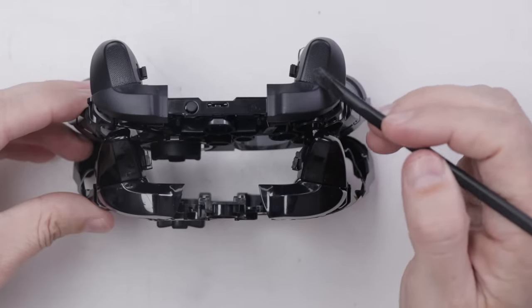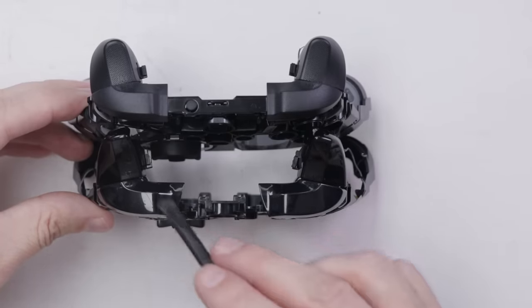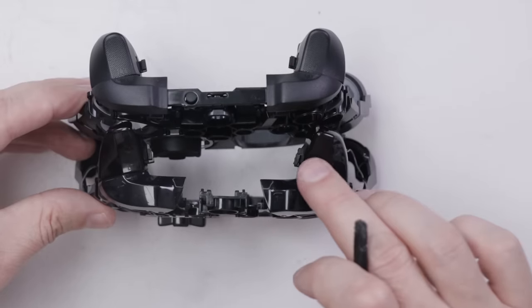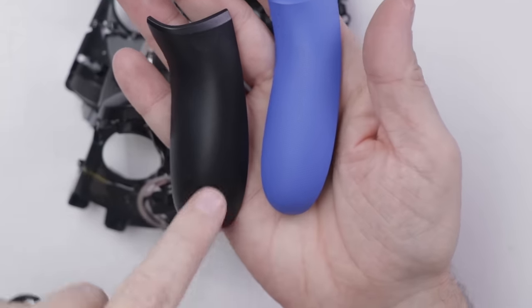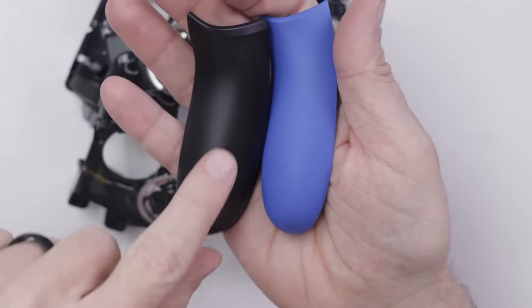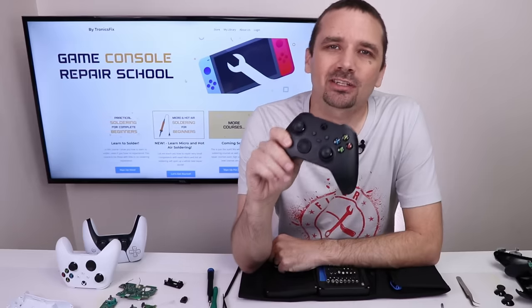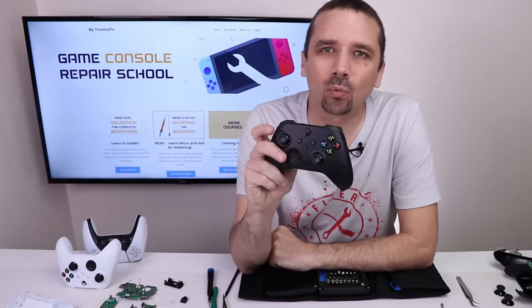Really the only thing left to check is the textures. The Xbox Series S and X controller has texture on the trigger and shoulder buttons, whereas on the Xbox One controller it is completely smooth. On the grips as well, there's a lot more texture on the Series controller than on the Xbox One. The new Xbox Series S and X controller looks to be just as repairable as the Xbox One, and while Microsoft didn't make nearly as many changes as Sony did, the extra texture is definitely a welcome change. Let me know in the comments what I missed and what you want to know about this controller.